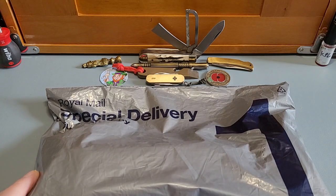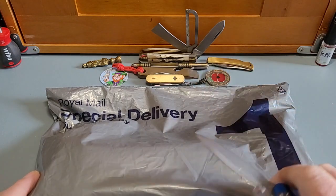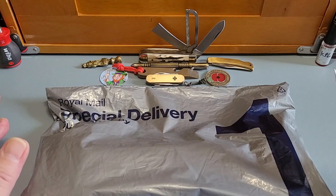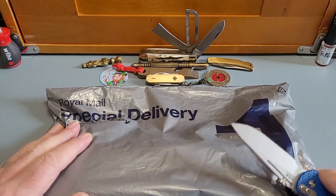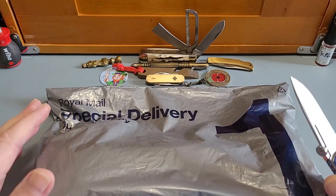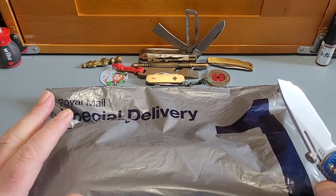Let's open it up shall we? Today it's getting the special knife — my Hinderer, slippy. I'm going to give this away, I can't stop myself: this is a slip joint, but a modern slip joint, and I know a lot of you out there love your modern slip joints — so do I.